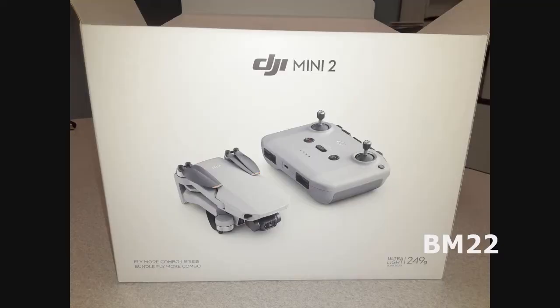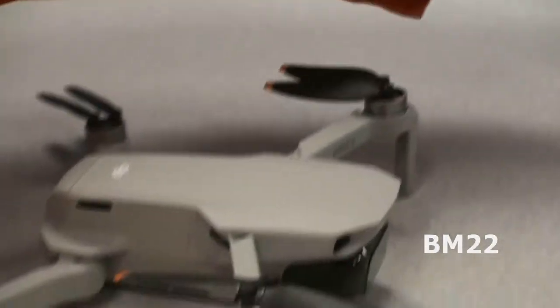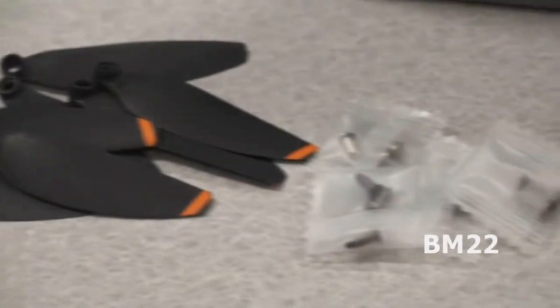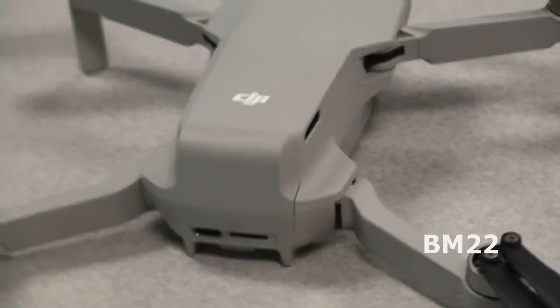Hi everybody, Beanmeister22 here, and today we are going to replace a couple of propellers on our DJI Mini 2 drone. Now remember, we bought that Fly More kit, so it came with some spare propellers. And since we've only flown it twice, why are we replacing a couple of propellers? Because my friend Johnny thinks it's a racing drone, so Johnny was at the helm.